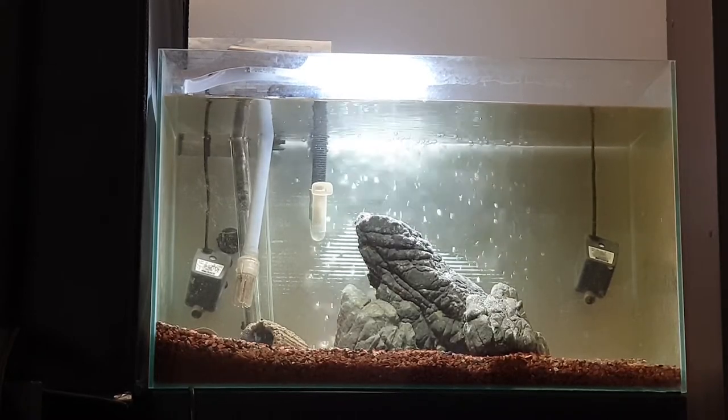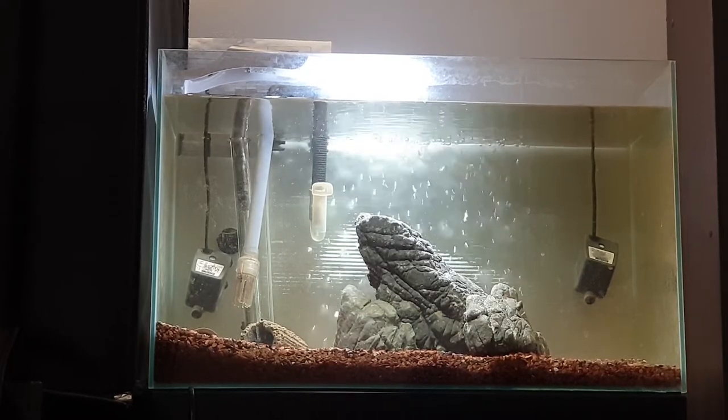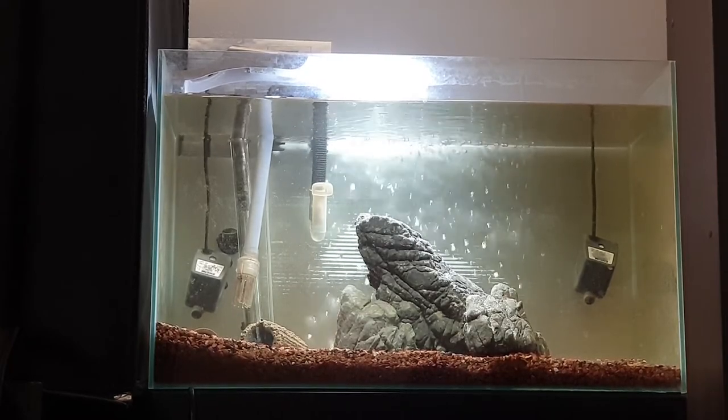Nice and simple, nice looking rock — it has nice features about it. And it's very easy to do a quick little aquascape. Thank you.